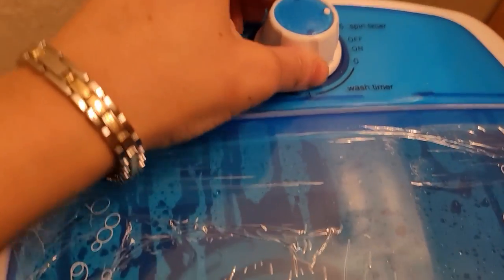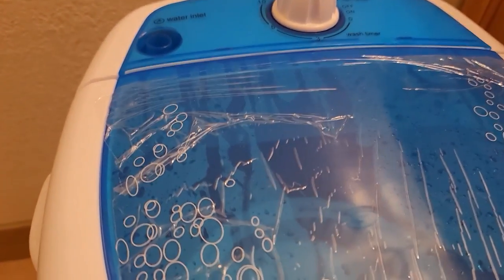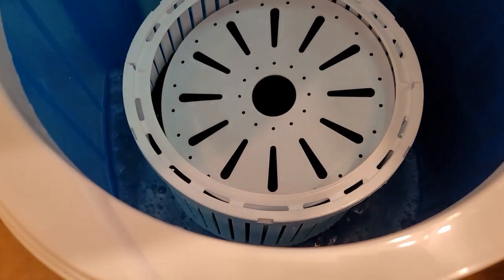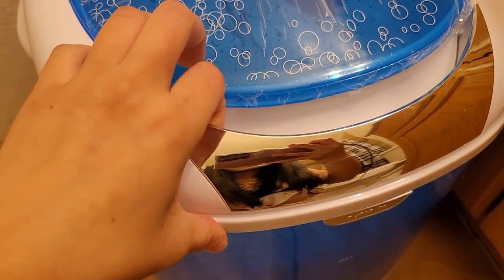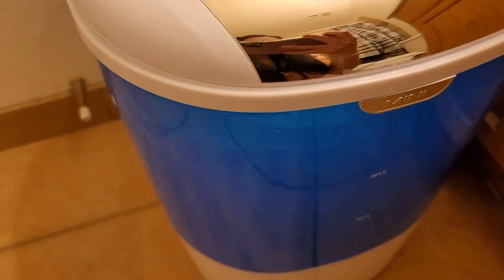It says five minutes but I need to plug in my cord again. Here we go — it's spinning. I can still see some soap in there so I might have to do another round of rinsing, but so far it's going well.